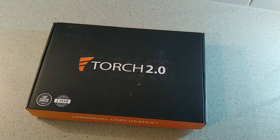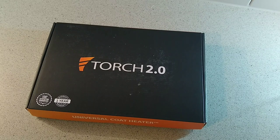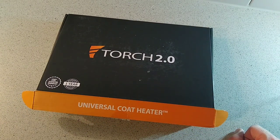Hello, this is Jim from TechBose and today I'm going to give you a look at the Torch 2. Looking at the box you're probably wondering what the hell it is — we'll simply reveal it here, which is a universal coat heater powered by a USB bank inside, which is pretty cool.